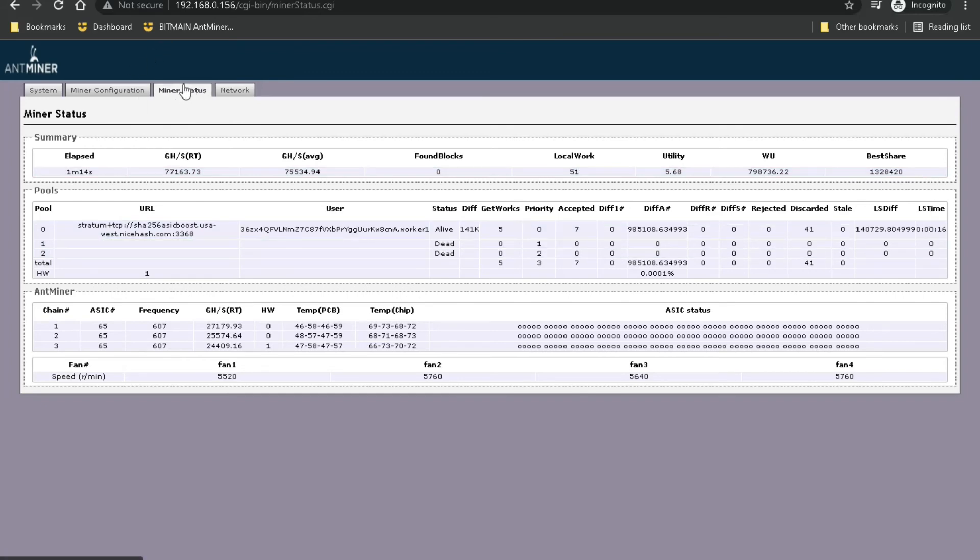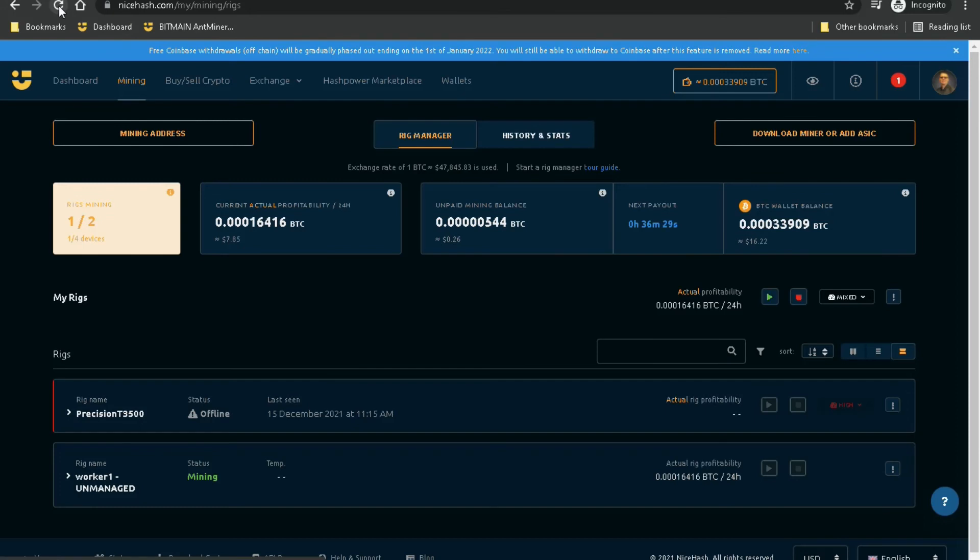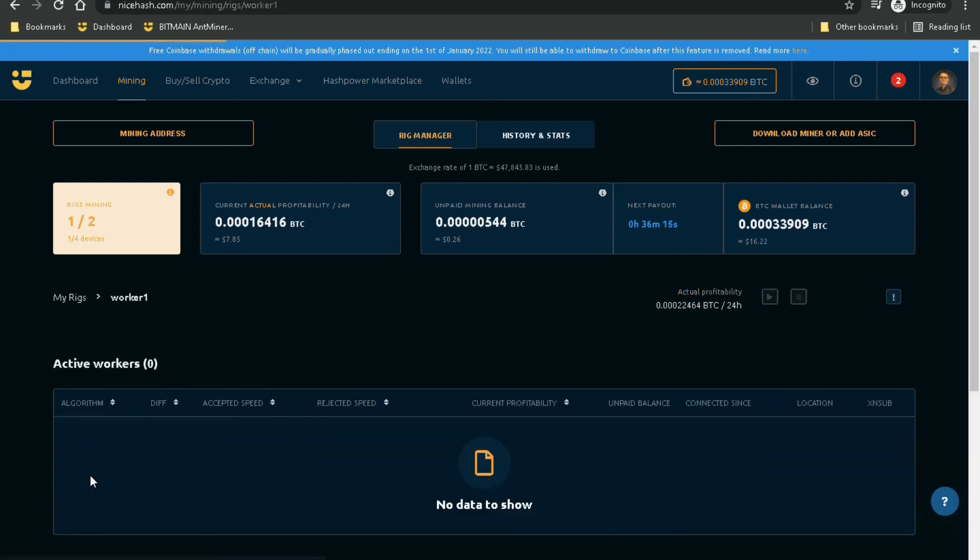Going back over to NiceHash and refreshing the page, it should show as unmanaged and then whatever your miner name was — I chose worker1. You can click on that and it'll give you the stats for that worker: the difficulty, the accepted mining speed — it looks like it's showing 46 terahash. Not bad.